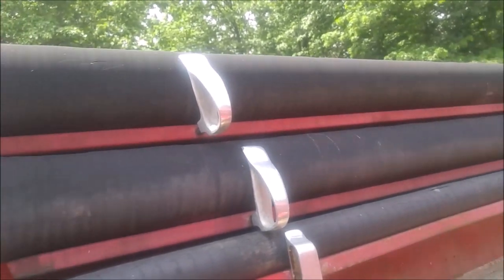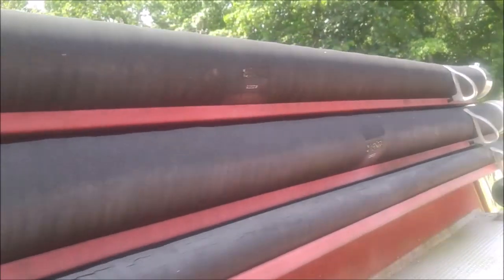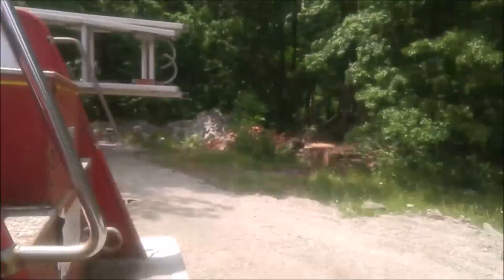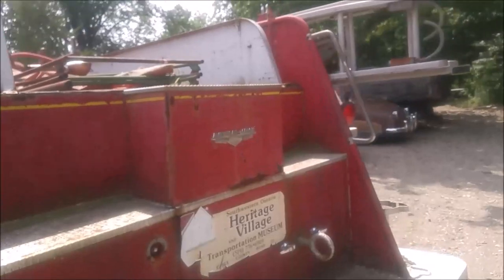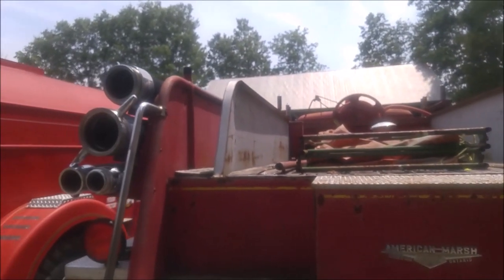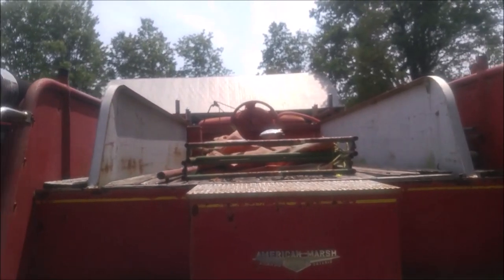The hoses that would be used from the fire hydrant are all here and intact. The main hoses for fighting fires are not present, though.